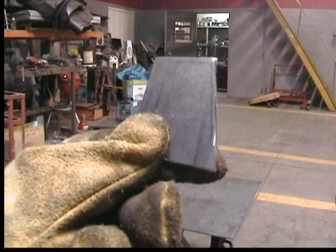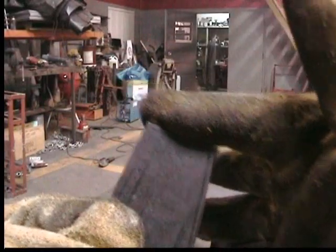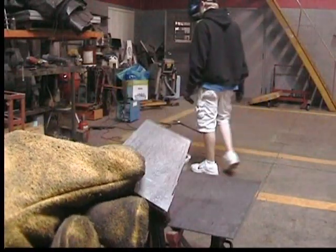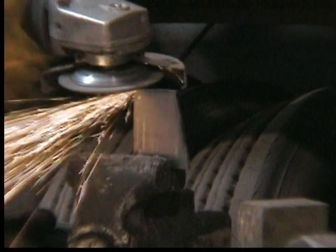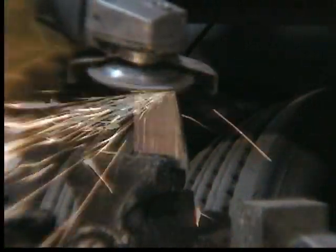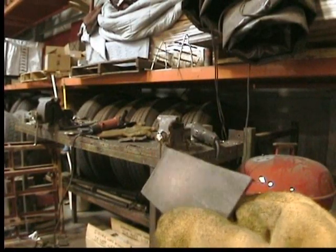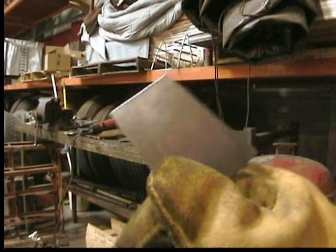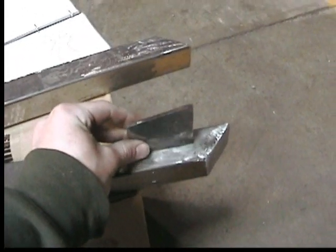Here's the bracket we got out of it for the rear dropouts. I've got to grind that down to the line, and then we'll have one of the rear brackets and keep going. This is what we came out with after that grinding — much better. These are going to mount the rear wheels.